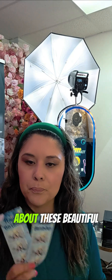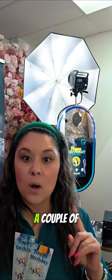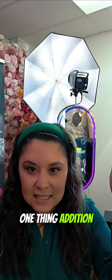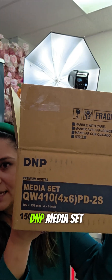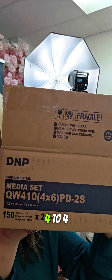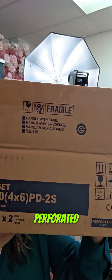Let's go ahead and talk about these beautiful strips. In this video, a couple of things you're going to need: you're going to need a DSLR photo booth and the DNP QW410. Here's the kicker — this is the DNP media set that you're going to need. You're going to need the QW410 4x6 PD-2S perforated.